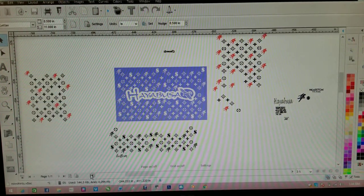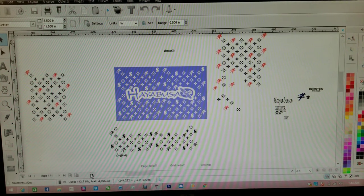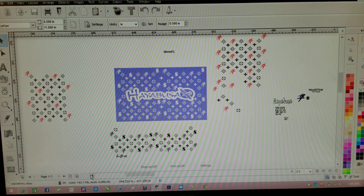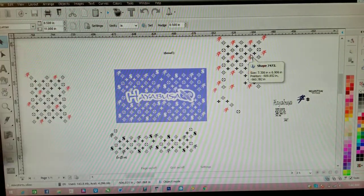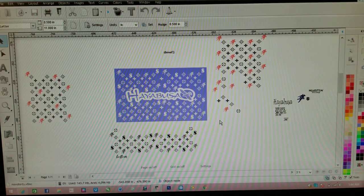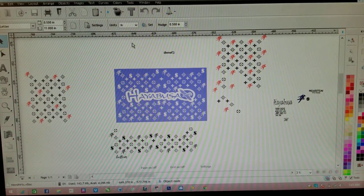My latest project would be this right here. This is for my bike. Most of y'all have seen this print — it is the Louis Vuitton print. I just took out the LV and put in the Hayabusa sign, then threw in some dollar signs. That's what it originally looked like with the Hayabusa sign. I took out the Louis Vuitton logo, and this is my current project — I'm going to put this on my bike.